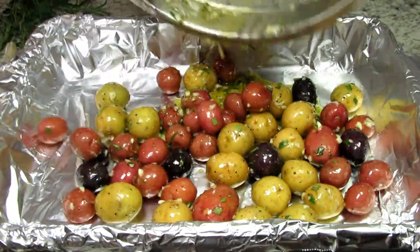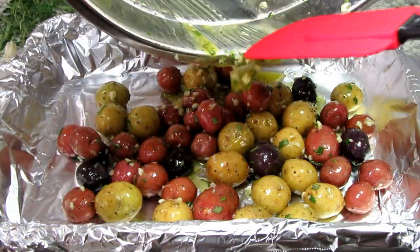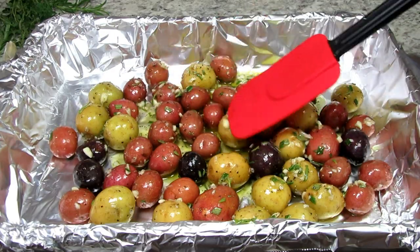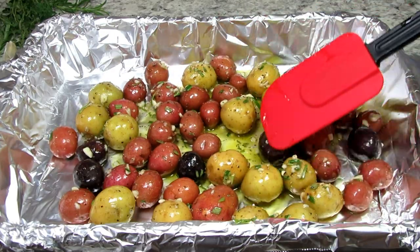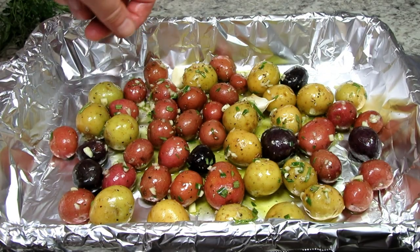I have my oven preheating to 400 degrees Fahrenheit. Pouring the potatoes into a foil lined baking dish and making sure I get all that dressing and herbs poured over the potatoes. Just lightly spreading out so the potatoes cook evenly.